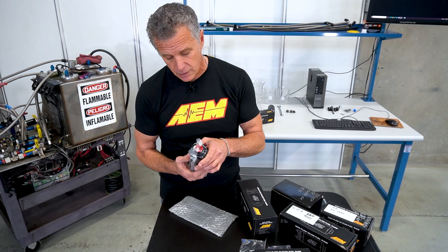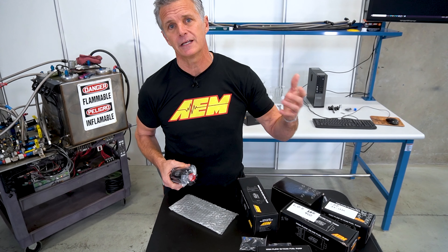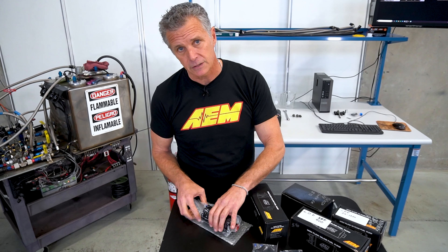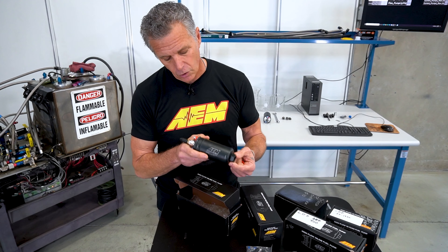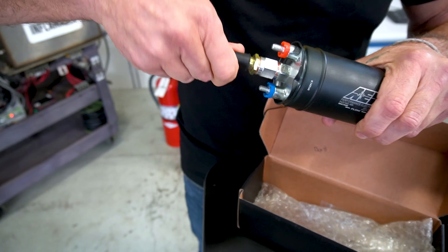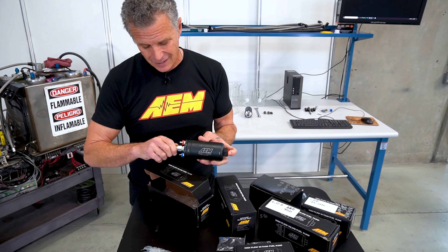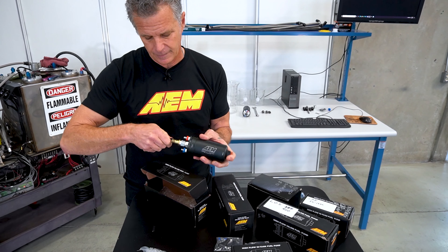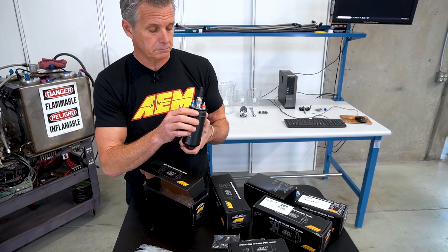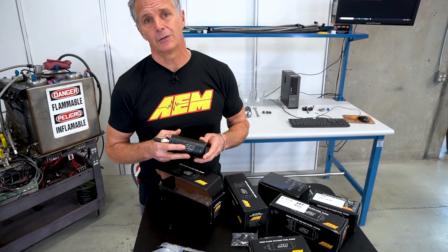There are actually two iterations of the inline. The first release had AN fittings in and out. But the day we released it, we started getting phone calls: 'I want metric. I have a European vehicle and I want to keep metric fittings because I want to replace my Bosch 044 style pump.' So we reacted — here we are with a Bosch 044 envelope: the outer M18x1.5 inlet, and on the outlet it's M12 with a 1.5 pitch as well. Check valve integrated. A lot of these pumps use banjo bolts on the high pressure out — the check valve itself will accommodate a banjo bolt and an acorn cap. This is basically a direct replacement but higher flow and higher volume than a Bosch 044 OEM pump.